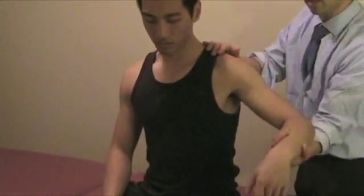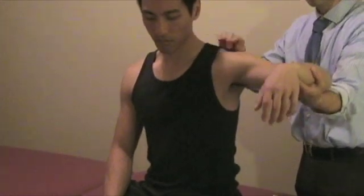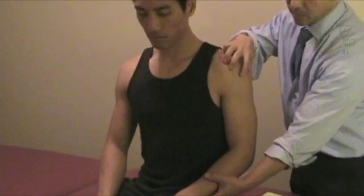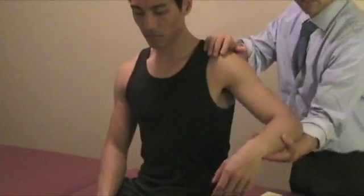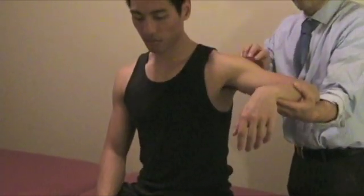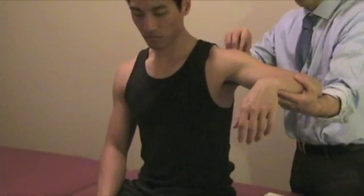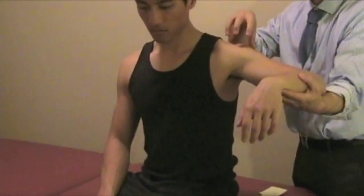In Dawbarn's test, there is pain right now. Then from here, passively abduct the arm. If the pain goes away, that's positive — meaning there is pain and inflammation, but when you abduct the arm, the muscles relax and there's more space. So if there's bursitis, it will decrease the pain.